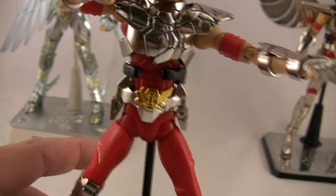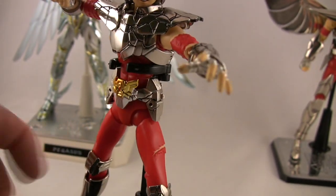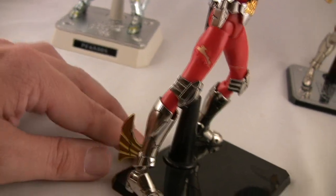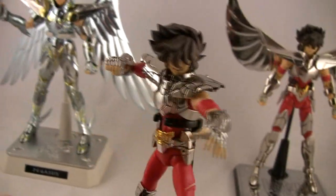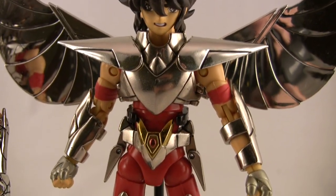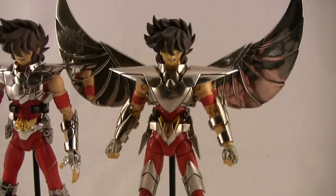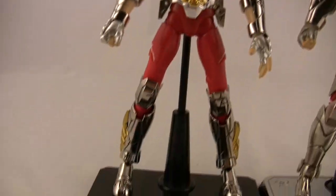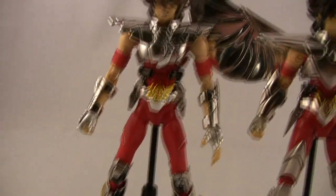I wanted to show you the belt — that's where it's noticeably different. I'll pull the other version out and show you a comparison. So this is the final cloth version — that's the chest plate without any damage and the more realistic aesthetic — while this one is more like the anime: subtle kneecaps, squared-off belt buckle, things like that.